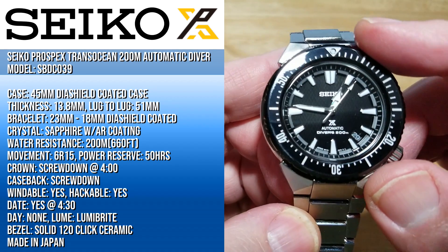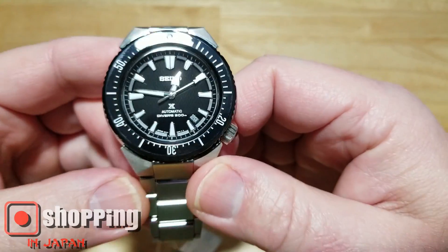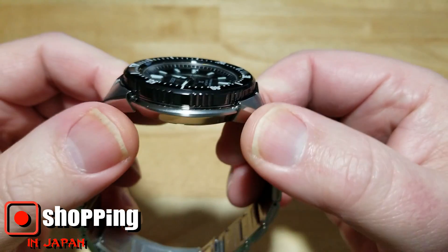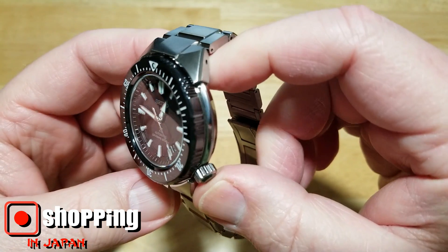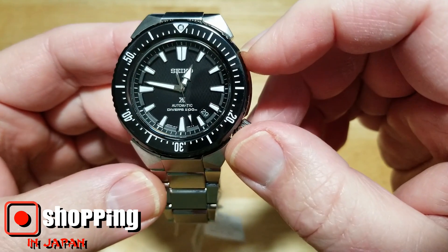This ceramic bezel really does kind of steal the show, and of course the watch is made in Japan. I love the look of this watch — this bezel is gorgeous. The camera doesn't do it justice. It's basically a solid monoblock ceramic bezel — they take one big piece of ceramic and carve the bezel out of it.